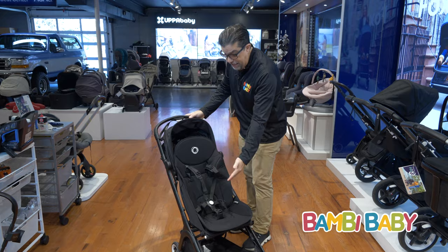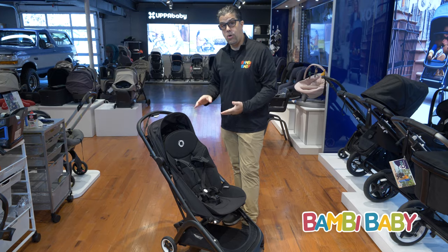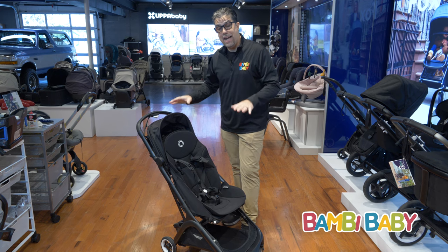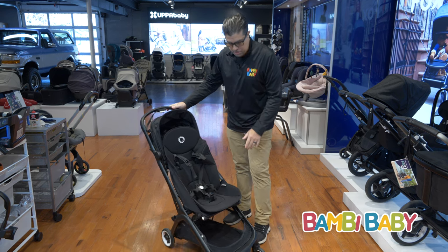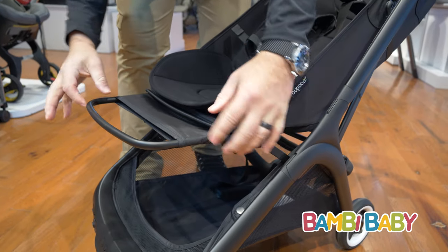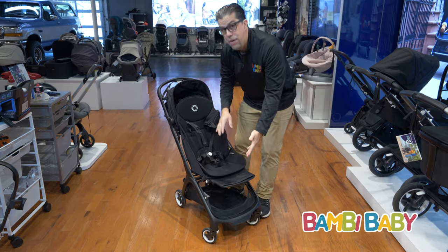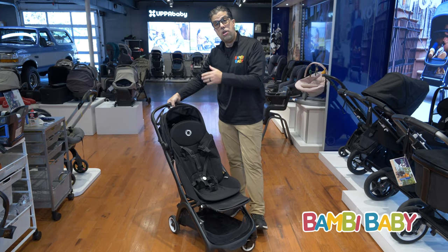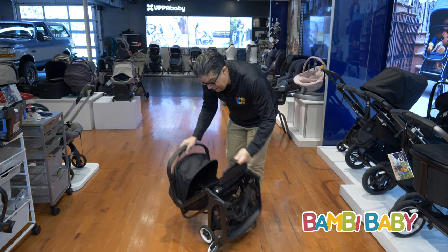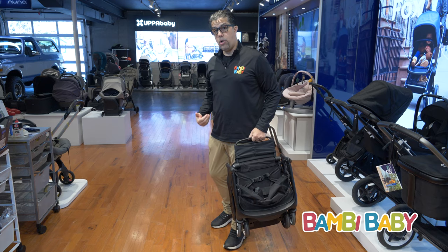It has a really tall seat for children — it's the tallest seat in the category. The stroller weight capacity is up to 50 pounds. The extendable footrest: press the two buttons on the sides and you have this extendable footrest to give you a lot of leg support. And when you fold it, if you leave the foot support extended, it can be used as a carry handle, so you don't necessarily have to throw it over your shoulder.